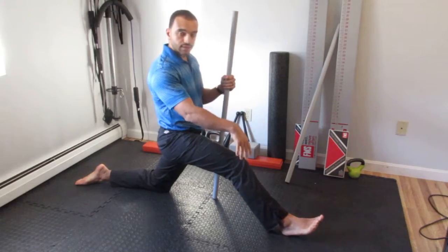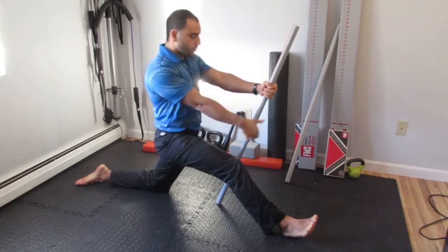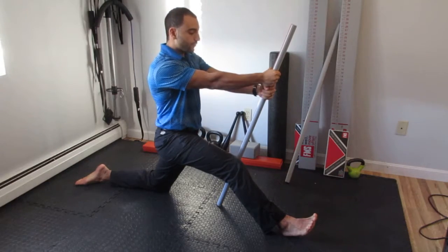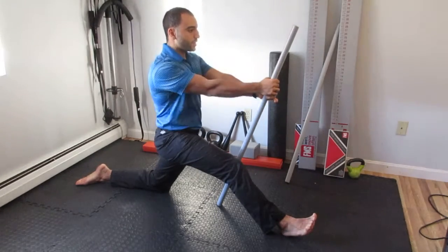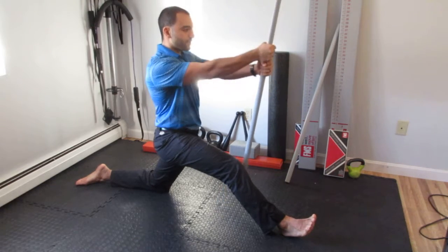You're gonna start by angling the dowel down towards you so that you can push it down into the floor with some good leverage. Then create about 10 to 20% tension in your abs, and with elbows straight and shoulders connected to the torso, put about 10 to 20% effort down into the floor through the dowel.